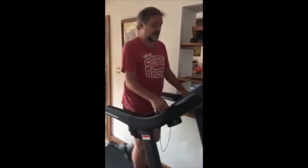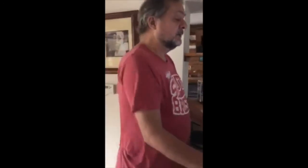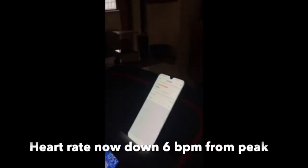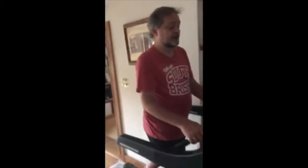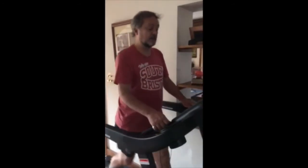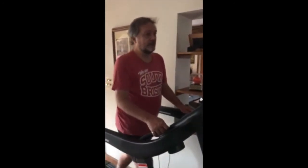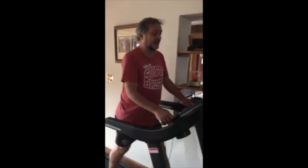Coming up to 11 minutes. Heart rate is now 123, dropping to 122 as we approach 11 minutes. We've nearly done a kilometre — one more minute to go. Heart rate now at 121, and no pain. I've worked through whatever pain there was by slowing down, and I'm just waiting to get into the second wind.